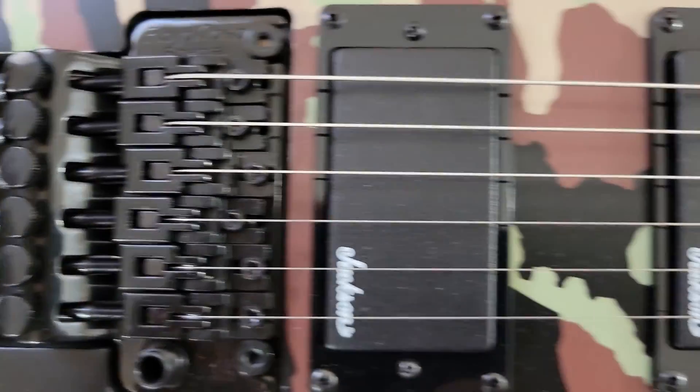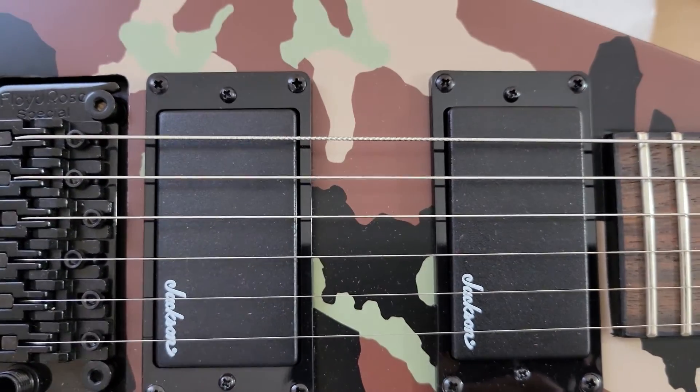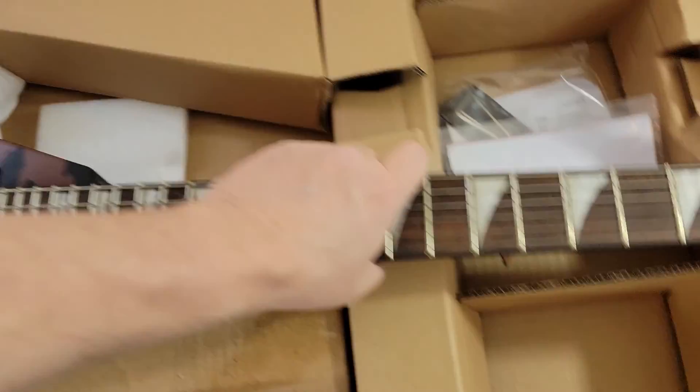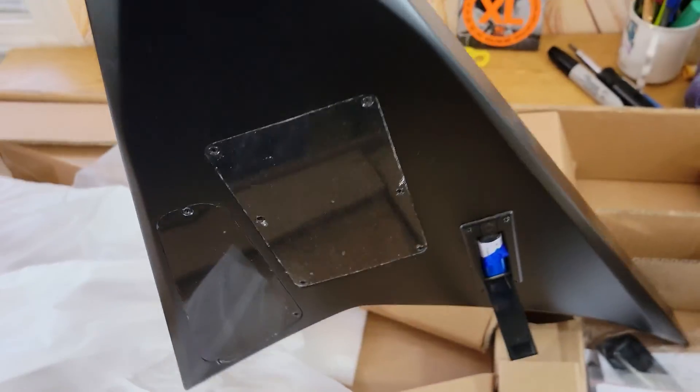It's got a Floyd Rose Special and high output active humbuckers — I'm not sure how they sound, I'll have to try them out. What's cool about this one is it's black in the back, and it's got a battery compartment. Made in Indonesia.